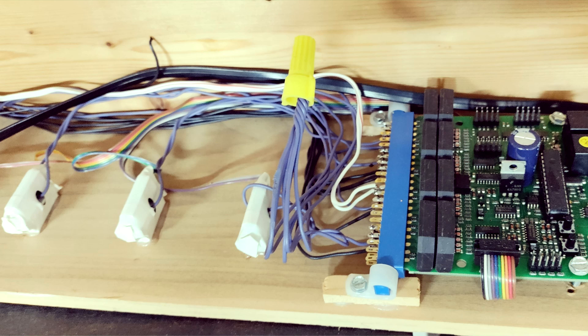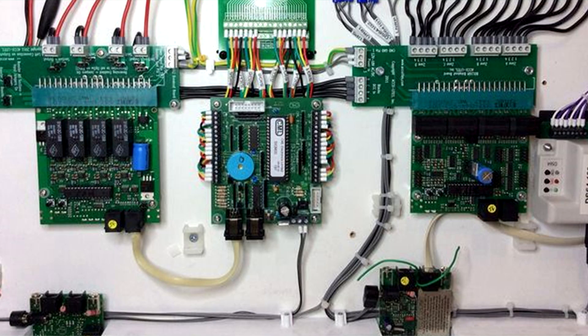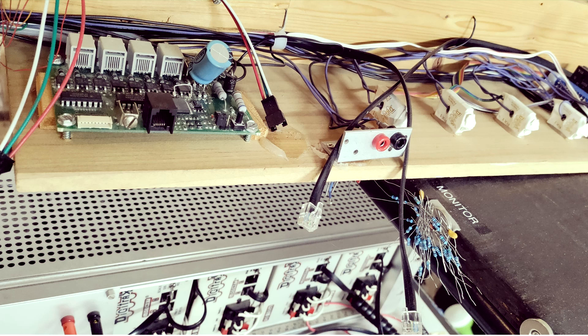What I find most annoying when it comes to signal-controlled model railroad operations is implementing isolated block sections so that the control system can know where the trains are. It requires quite some planning, considerable efforts for wiring, and the resulting complexity makes it hard to find problems if things do not work as planned — not even to talk about making changes to the track plan once the layout has been in use for some time. I'm not interested in that, so I thought it's time to come up with a smarter approach.